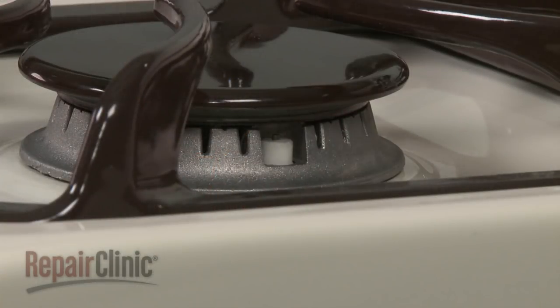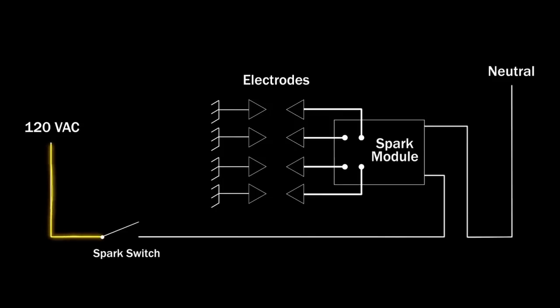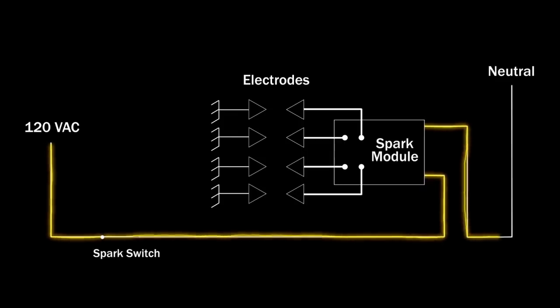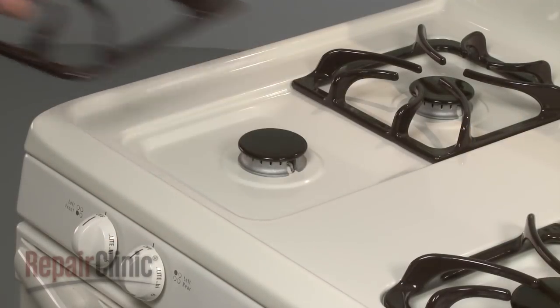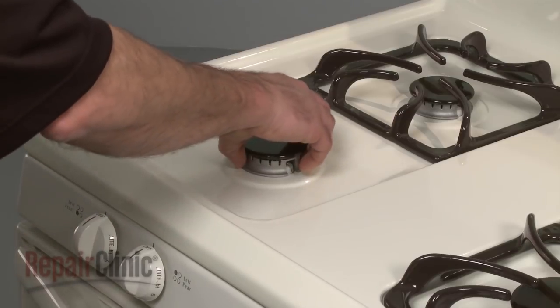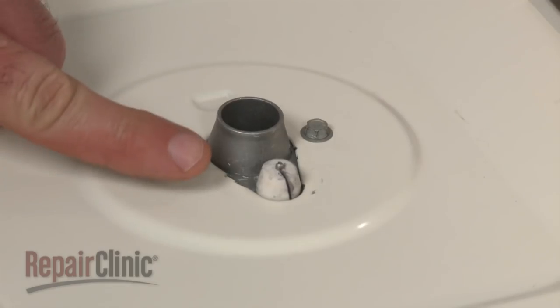If one or more of the electrodes fails to spark at all, the cause could be a defective switch that prevents the voltage from reaching the module. The module could also be defective and fail to produce the high voltage pulses to one or more of the electrodes. Finally, the electrodes themselves could be damaged. To help determine this, you can inspect the electrodes for cracks.